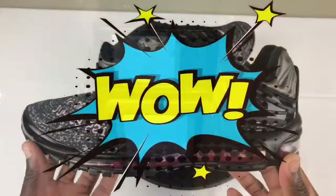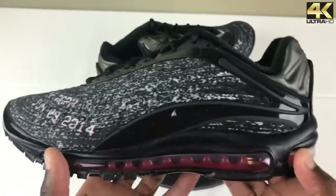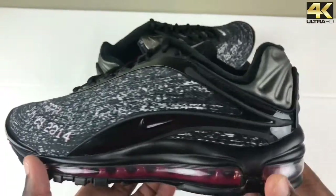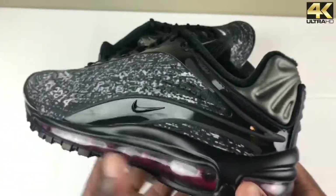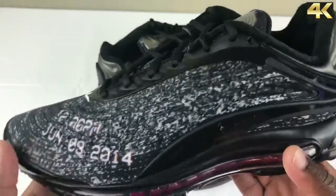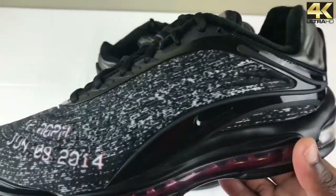Wow, these are definitely different. This is honestly the first pair of Air Max Deluxe that I have in my collection. I know it's a newer model — I've seen other colors of it — but once you get them in hand, they're not bad looking. I'm not sure images really do this sneaker justice.